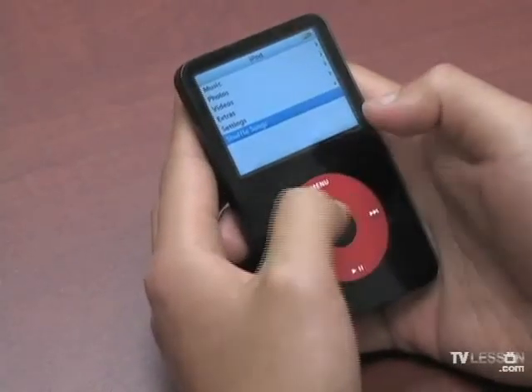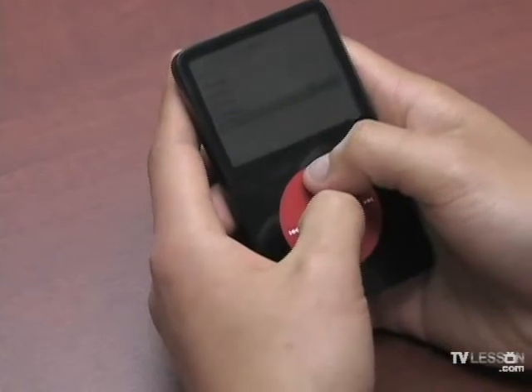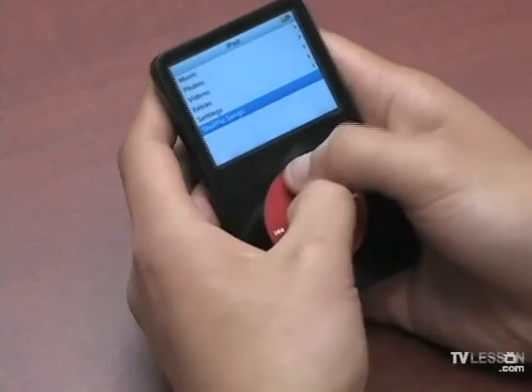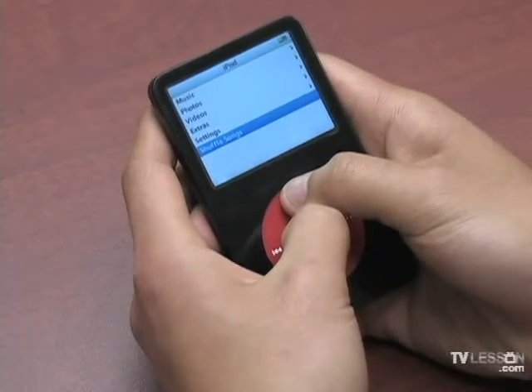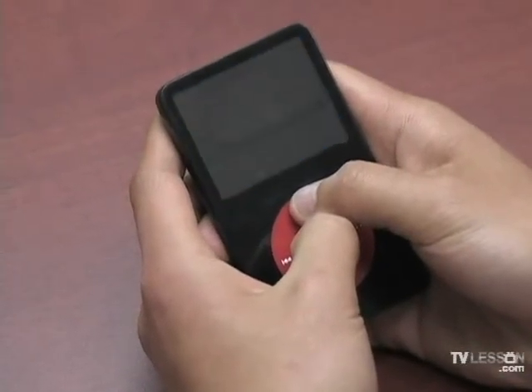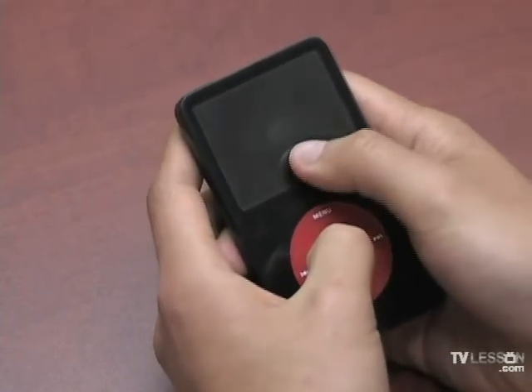So if you ever need to reset it, you press the menu and the select button together. Once you hold it long enough, the screen will go black and you will see the Apple logo.